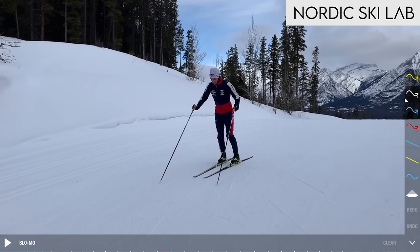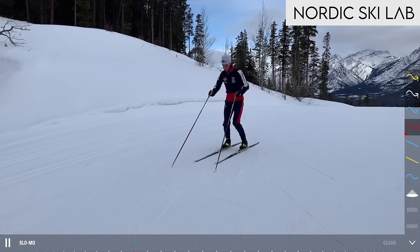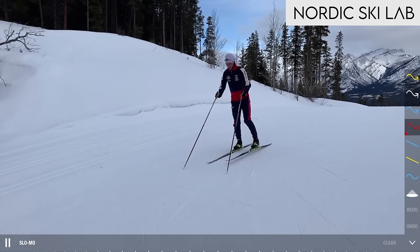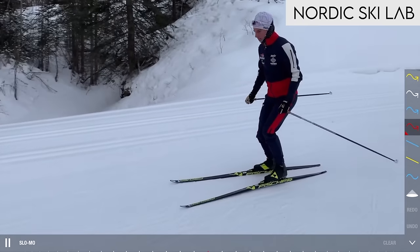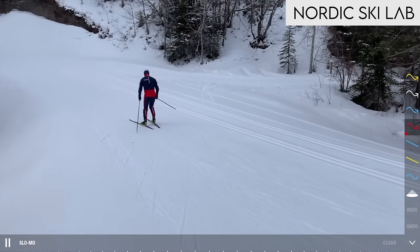Now we're on part two of the drill, so you need to be on skis or roller skis. Learning that movement pattern will have made all the difference. The setup: you need to be at the top of a slight downhill, steep enough that you need your poles to hold yourself and prevent slipping, but no steeper than that. Practice that same down, across, up movement in place to refresh yourself, then once you feel you have it, release the poles and continue the movement as you slide down the hill.